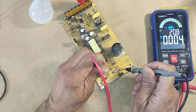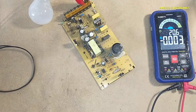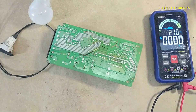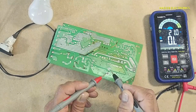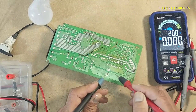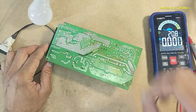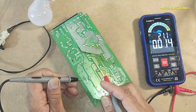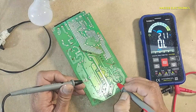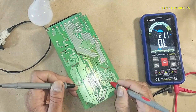No VCC voltage — no VCC voltage at all. We will check the VCC resistance. Checking pin numbers 5, 6, 7 — and specifically pin number 7.